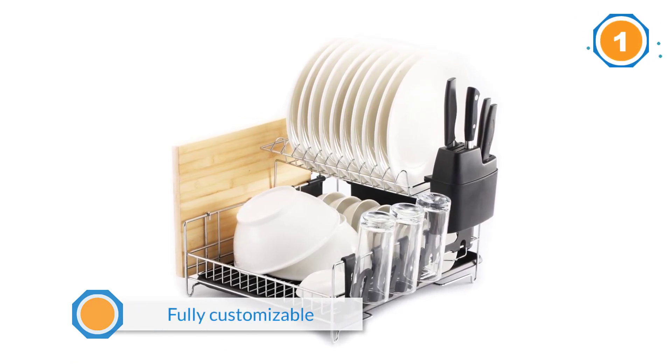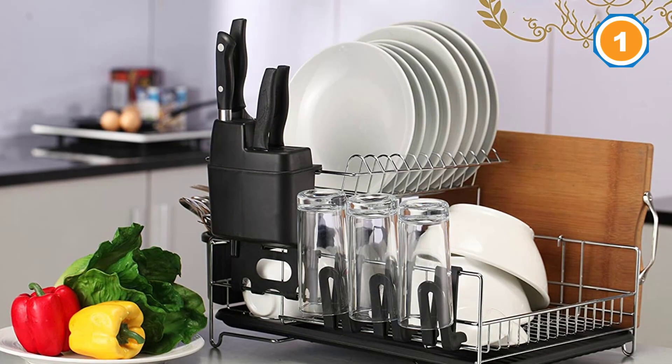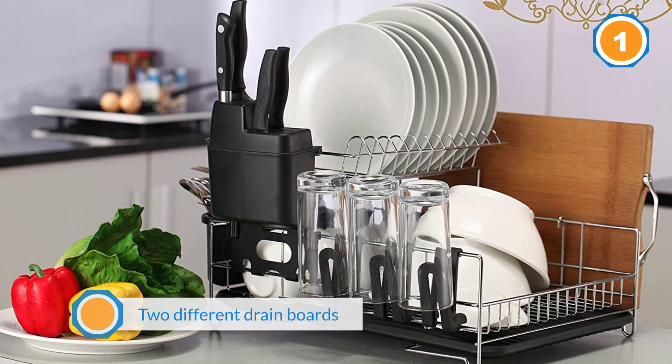This fully customizable rack comes with two different drain boards, a microfiber mat, three separate cup holder attachments, a cutting board attachment, a wide utensil holder, and a knife holder attachment — all of which you can configure to your liking.